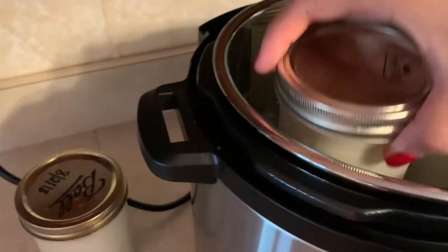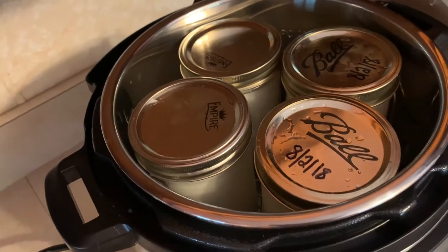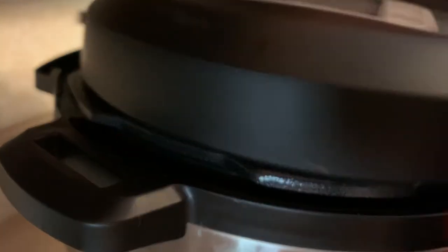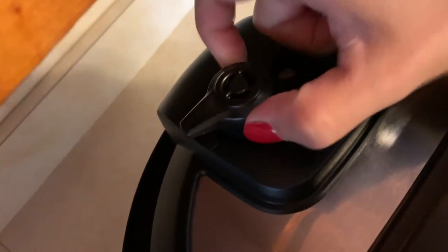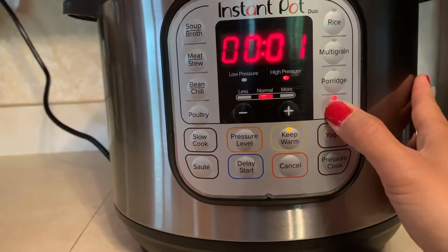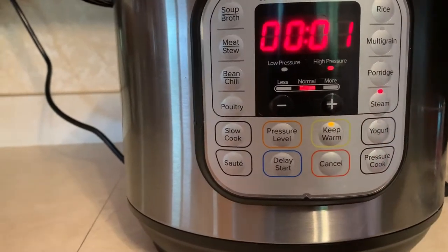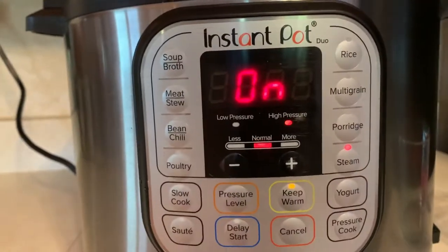I think four will fit in here — yes, four fits perfect. Then you're going to put the lid on your Instapot, and you want to make sure that the vent is sealed. Then we're going to put it on steam for one minute, and then that's on, so now we're just going to wait till it runs through its cycle.